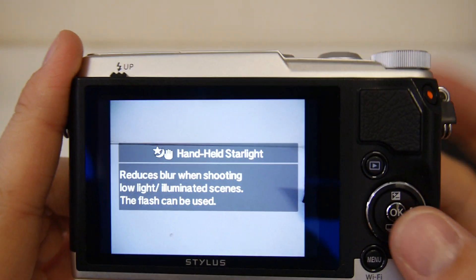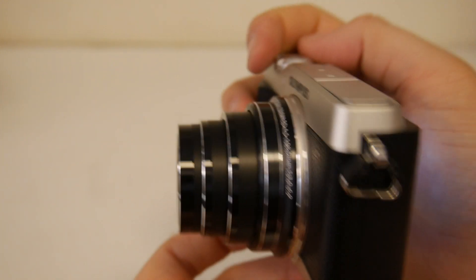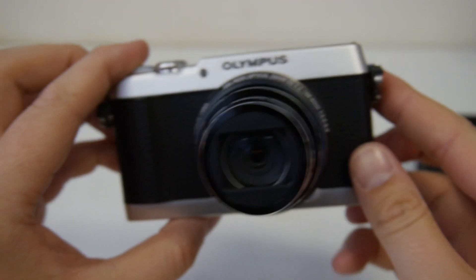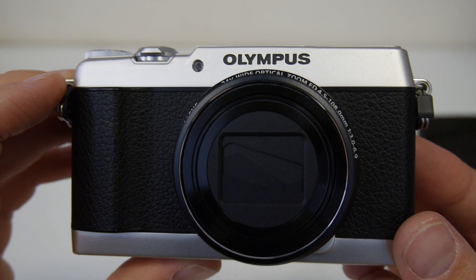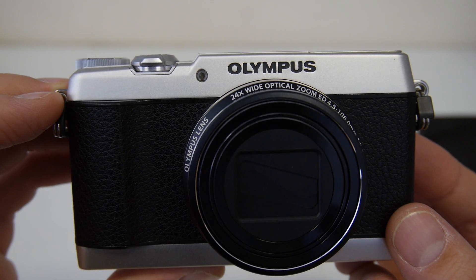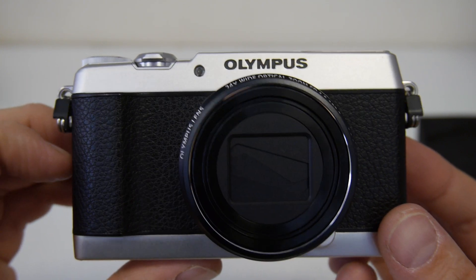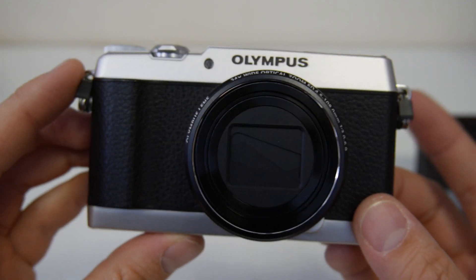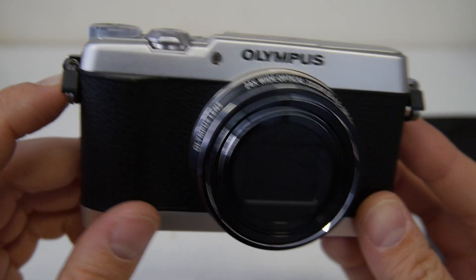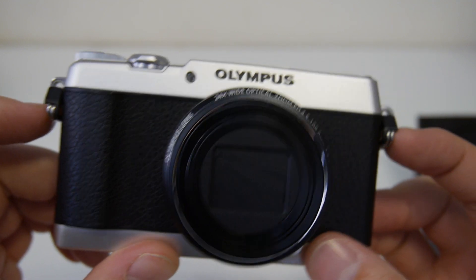Different scene modes, and then handheld starlight — reduces blur when shooting in low light. I'll just see what the lens looks like when it's out and fully zoomed in. It's an interesting camera. I don't really know what they were going for with not putting aperture and shutter but putting manual on, because a lot of casual shooters will just stick to aperture and shutter speed priority — it's nice and easy, you get creative control but you don't have to do all of the thinking. It looks and feels really nice, but I'm not entirely convinced by the menu system and some of the design choices for the layout. If you're after a compact camera that's well built and looks good, it's probably style over substance, but I'd consider it for sure.